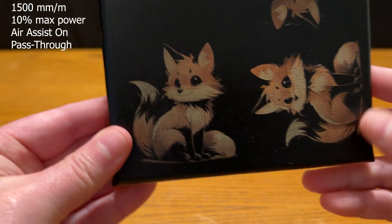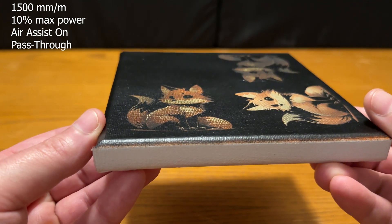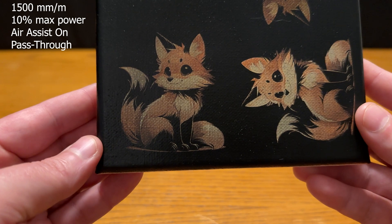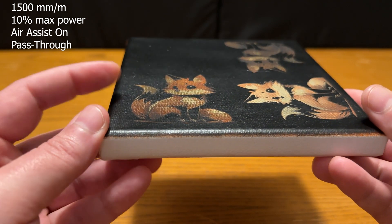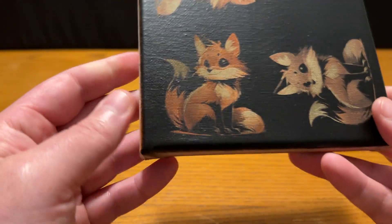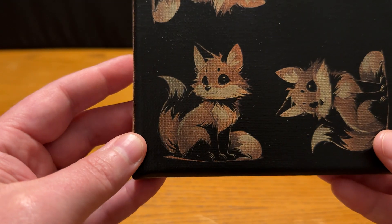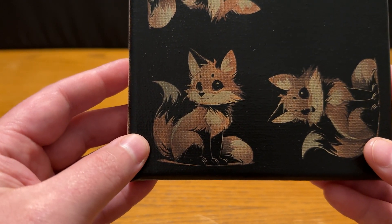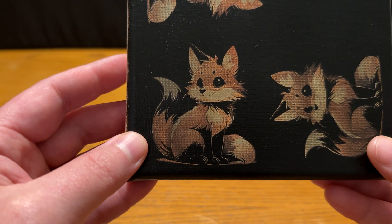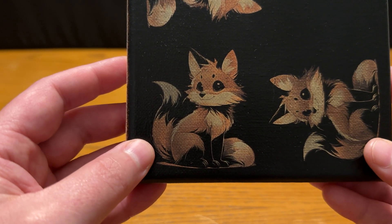I did a third version by raising the power 1% — 1500 millimeters per minute at 10% max power. There's not an incredible difference between the 10% and the 9%, but when I hold it at an angle you can see where the difference comes in: right along here the white is shining through a lot more. At 9% power that area stays orange and the white doesn't start poking through, so it looks really good at almost any angle. I could still tweak it a bit — maybe using a darker orange to make it more vibrant — but I really like the way this turns out at 1500mm/min, 9% max power.